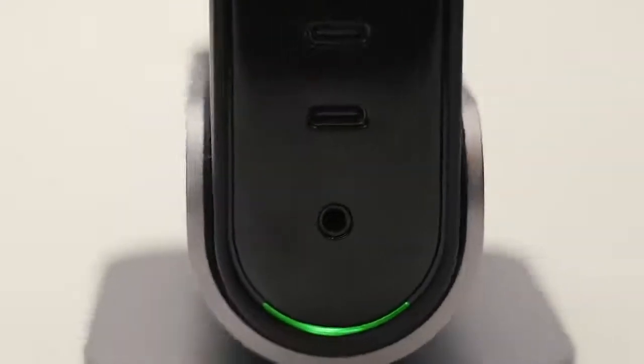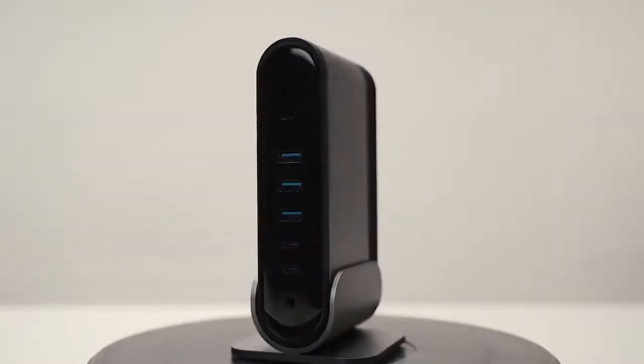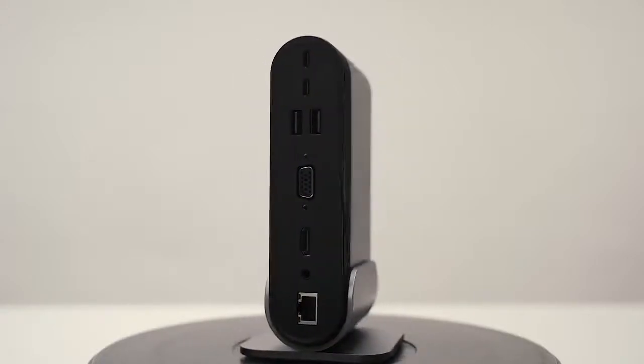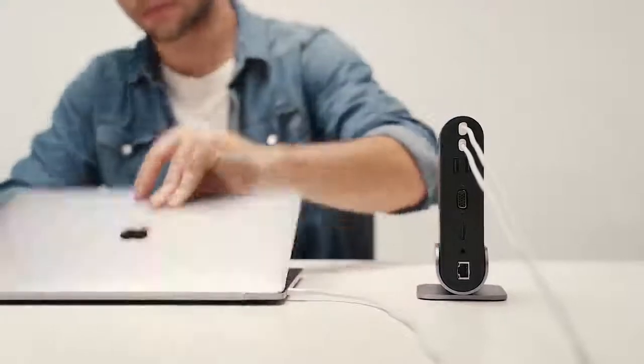It is made from a solid piece of aluminum and can be positioned vertically on a removable stand to save space or placed horizontally. TitanHub can charge the host device while powering other devices, and it also supports all kinds of Type-C gears.